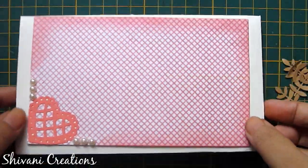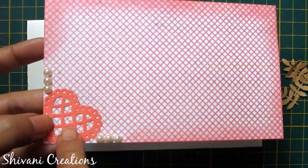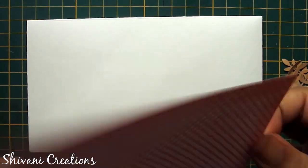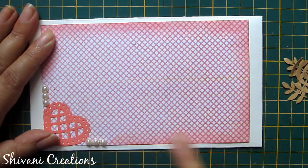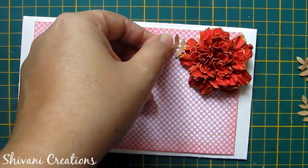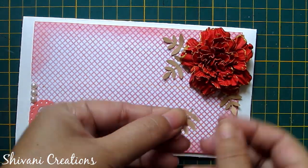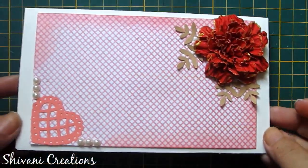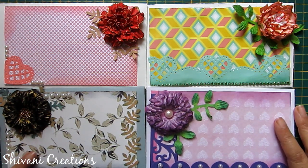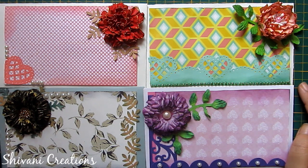For the last envelope I am using this pattern paper. I have distressed the edges using red color and added a punched heart in the corner with some half cut pearls. I am adding red color on the white and also adding some brown color punched leaves around this flower. So the fourth envelope is also ready — all four flowers with envelopes are done, my project is completed for today. Hope you enjoyed my video, please subscribe to my channel for more interesting videos and click the bell icon for the latest updates. Thanks for watching, see you next time, bye!